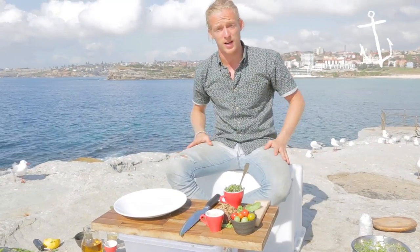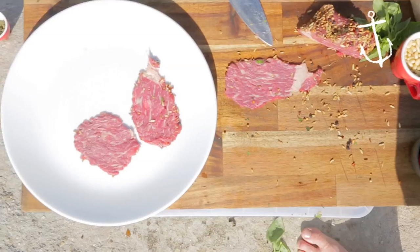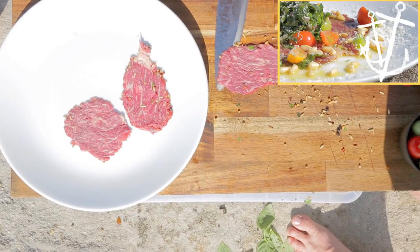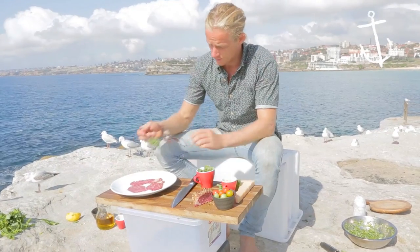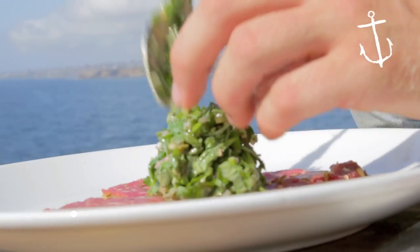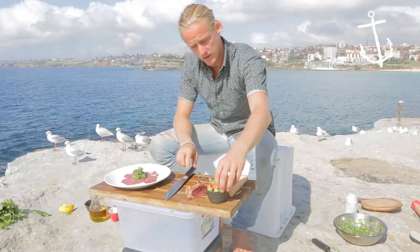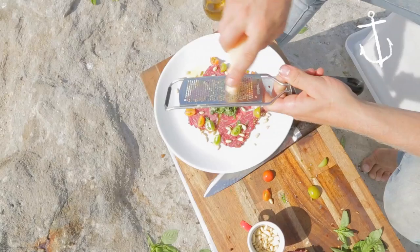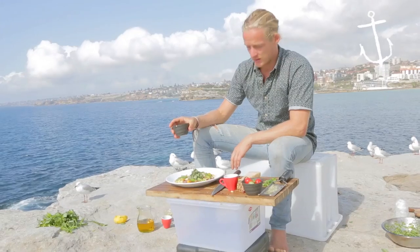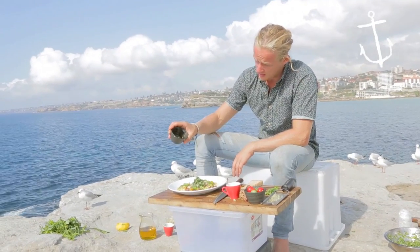That's basically it — now we're ready to plate up. We're gonna serve it with a beef carpaccio. If you want to learn how to do the carpaccio, just click the link. A bit of salsa verde straight in the center, a few cherry tomatoes, pine nuts, parmesan cheese, and just a tiny bit of olive oil to finish — and that's it.